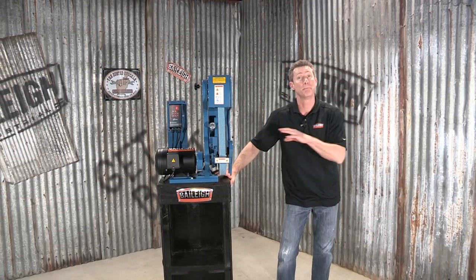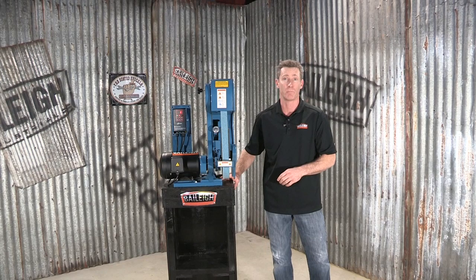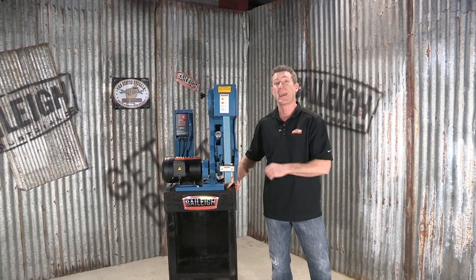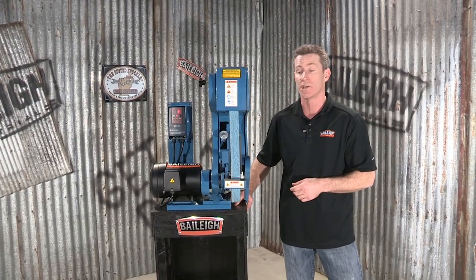Welcome back. This is the BG-260-3 belt grinder from Bailey Industrial. This belt grinder is made out of cast aluminum, which reduces vibration and increases rigidity.